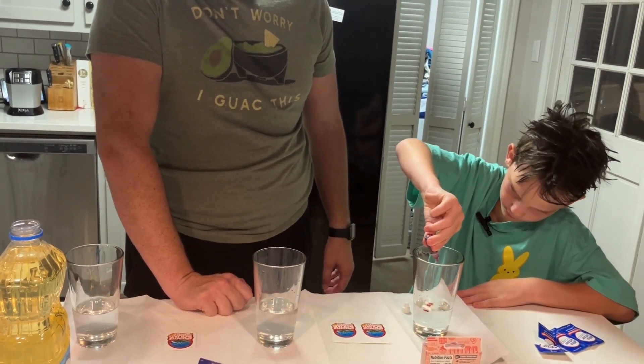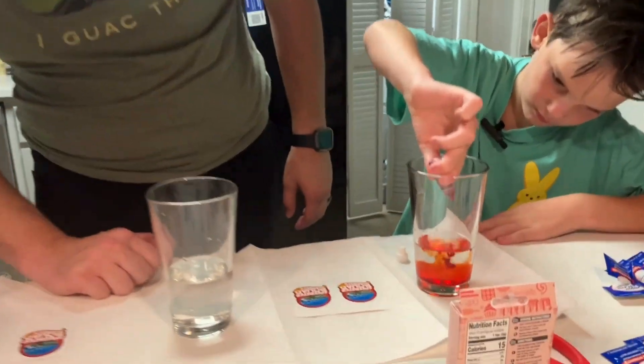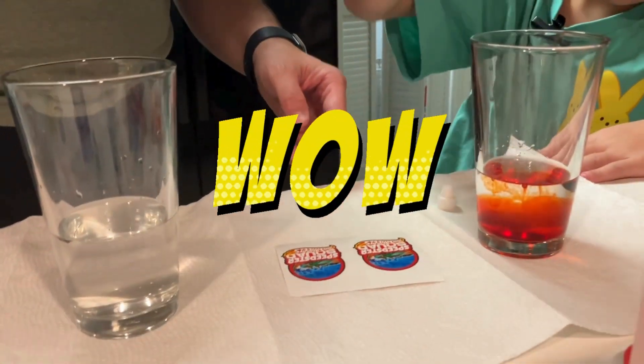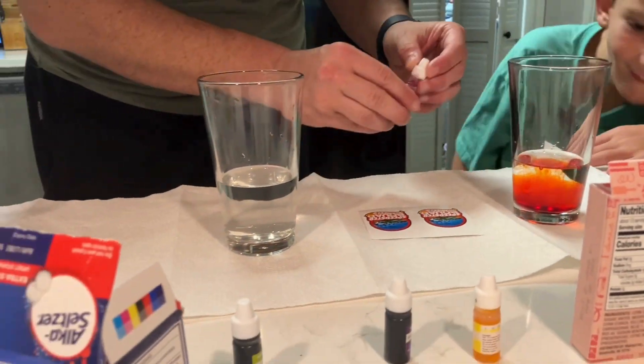Tell me when it's done. Just do it. Let's go dark. It looks like a sunrise. I think that's enough. So we're going red with the first one. A little bit more. I like it. I like it a lot.